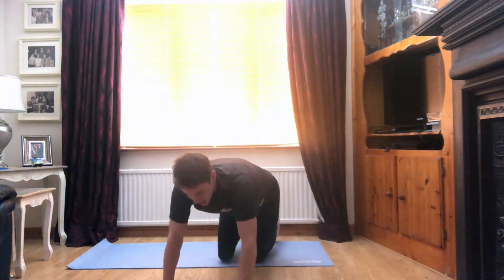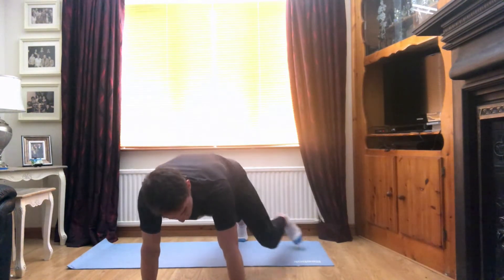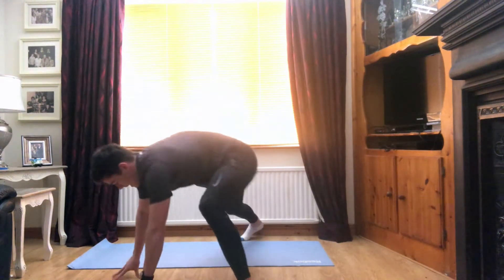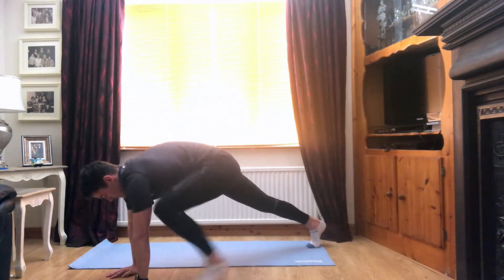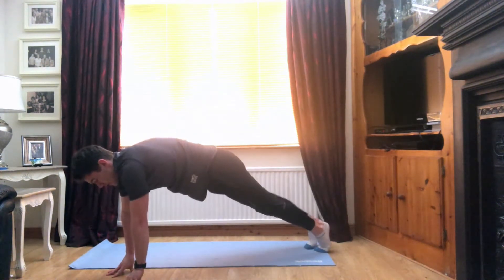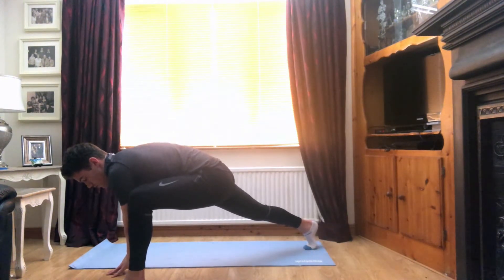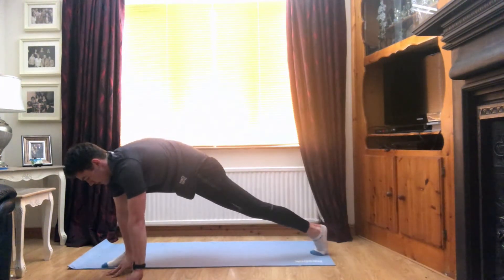Super stuff. Again, we're going to come down to a press up position. We're going to bring that left leg up beside the left hand. We're going to keep that right leg as straight as we can. For three, two, one. Back to centre and right leg up to right hand. Three, two, one. Back to centre. Again, last time each side. Left leg up. Keep that back leg nice and straight. Three, two, one. Back to centre and right leg up. For three, two, and one.